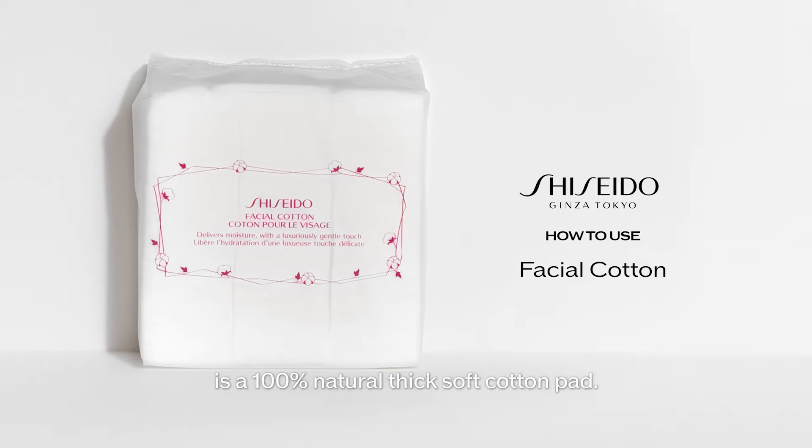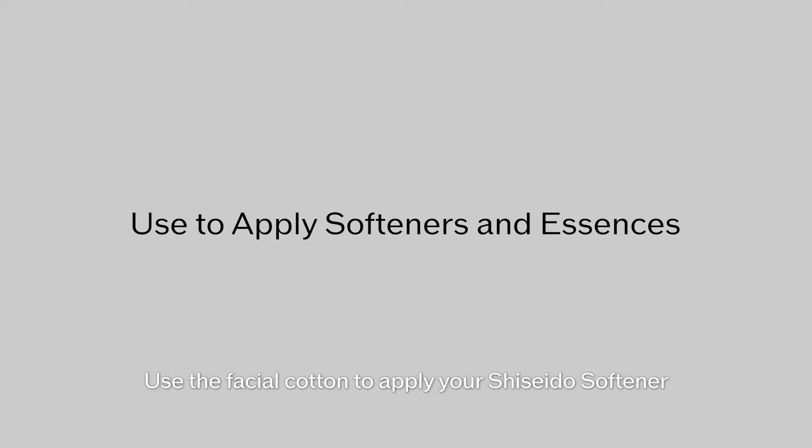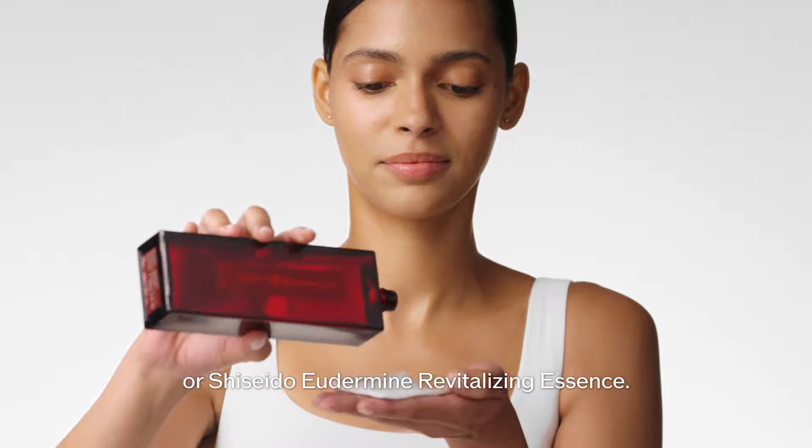Shiseido's Facial Cotton is a 100% natural, thick, soft cotton pad. Use the Facial Cotton to apply your Shiseido Softener or Shiseido Oitermine Revitalizing Essence.